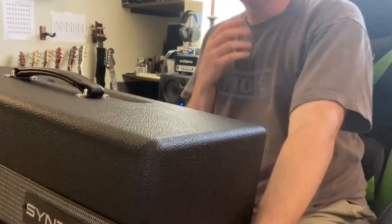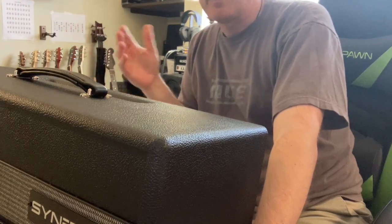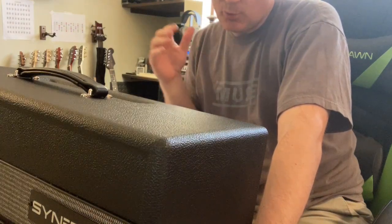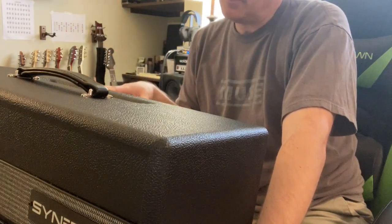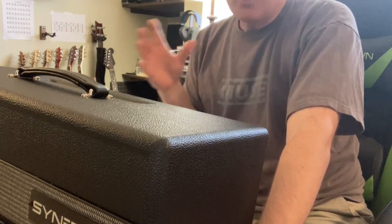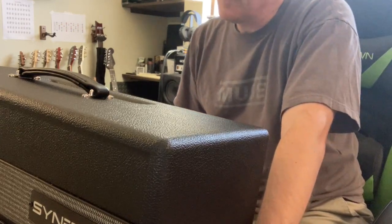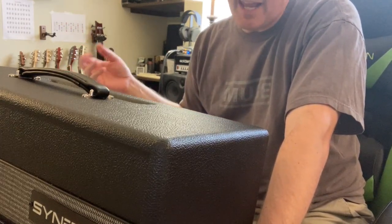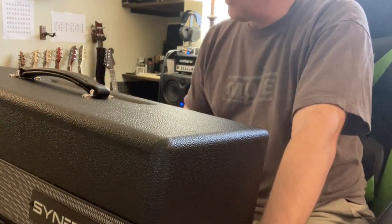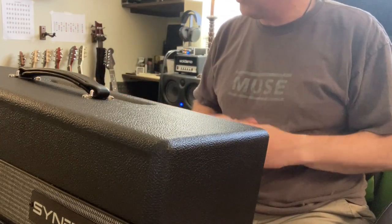Hey guys, welcome back. So today I thought I would do something a little bit different. I always make guitar videos because I'm a complete guitar junkie, but I just recently started getting into really good quality amps as I'm starting to take lessons and try to learn how to play. I've always just had katanas and I have an old 1998 Marshall combo, which is really nice, but it's kind of older. And so I've always wanted something that was more of a modern day, all tube amp.